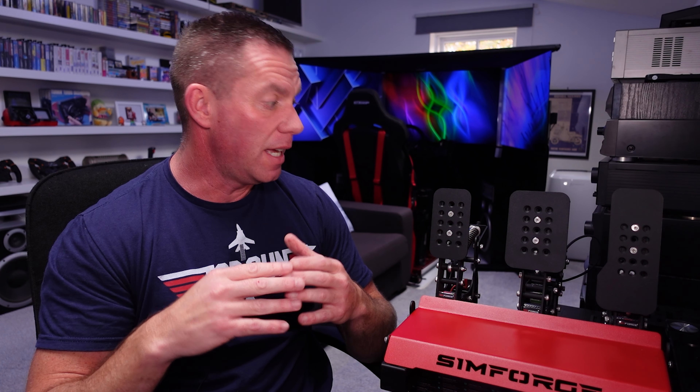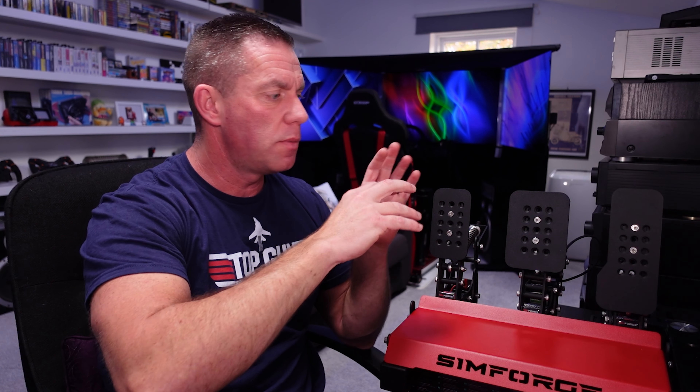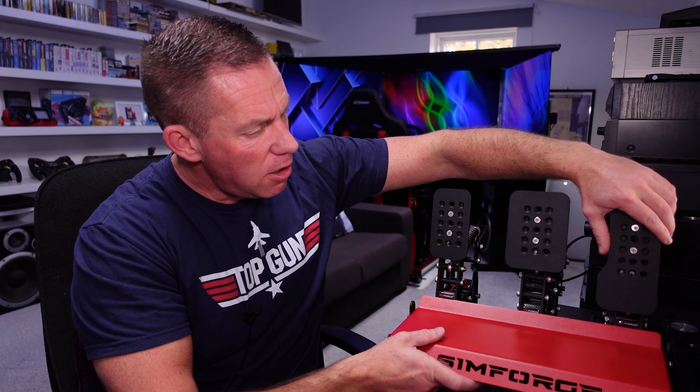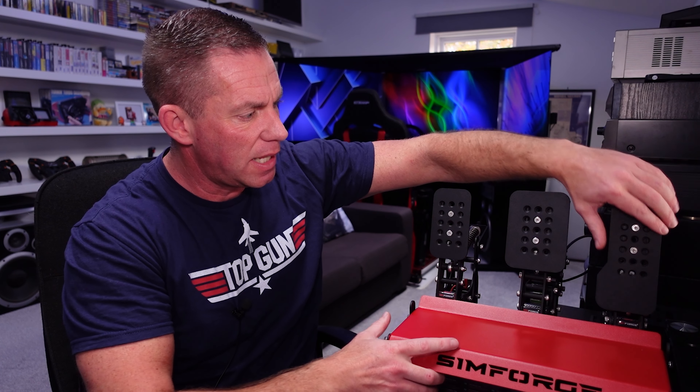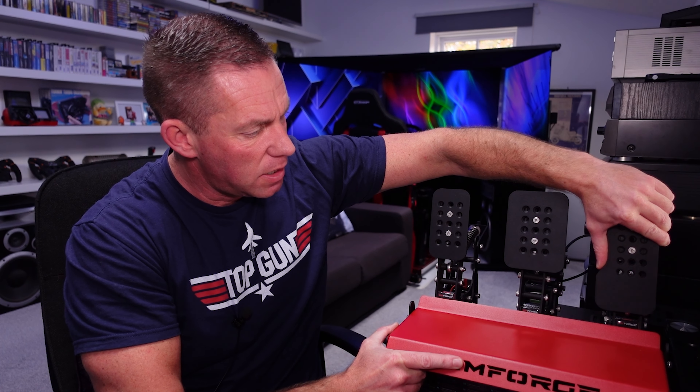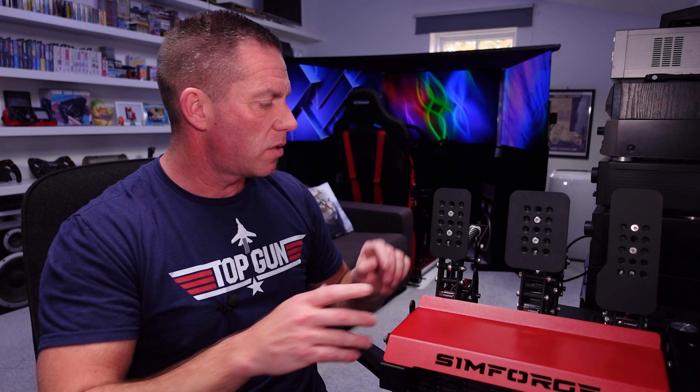They were keen to point out this is the fifth iteration of the electronics and the seventh revision of the pedals, improved each time based on reviewer and customer feedback. They said hopefully there's nothing left to tweak. I didn't find major issues, but to be picky there is a little bit of side-to-side play — most noticeably in the accelerator pedal, though present in all three. It doesn't translate to anything you'll notice while driving, but it's there.